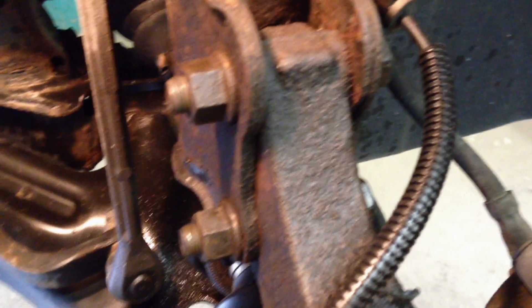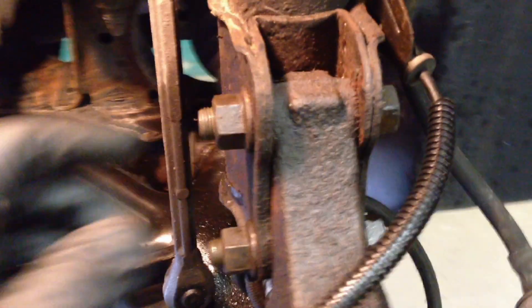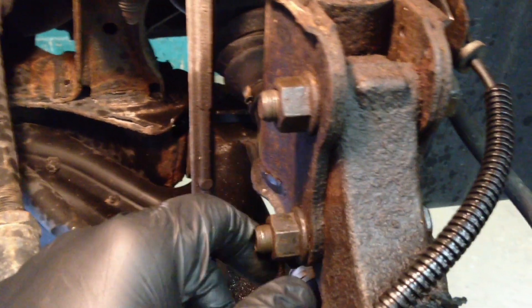Next thing you want to do is take these two bolts out right here. Nuts are 18mm, the bolt heads are 18mm. Use your socket and impact on this side. On this other side, use a box end wrench to hold it.